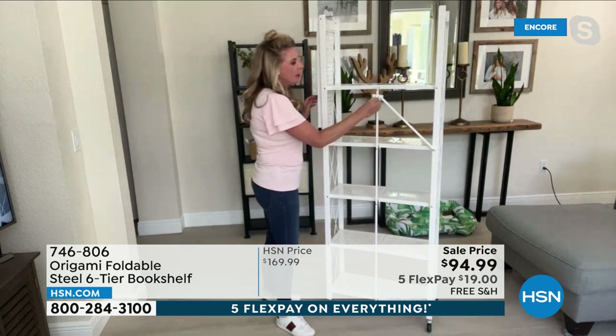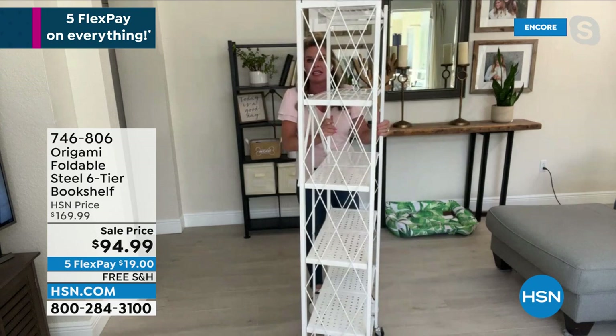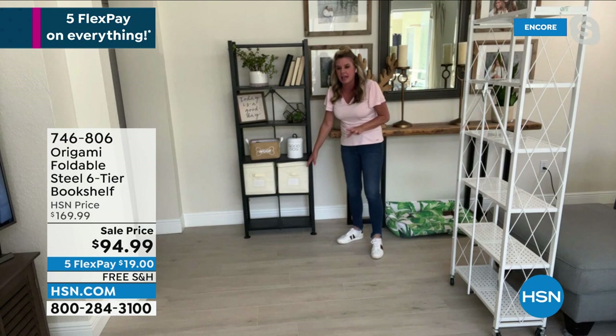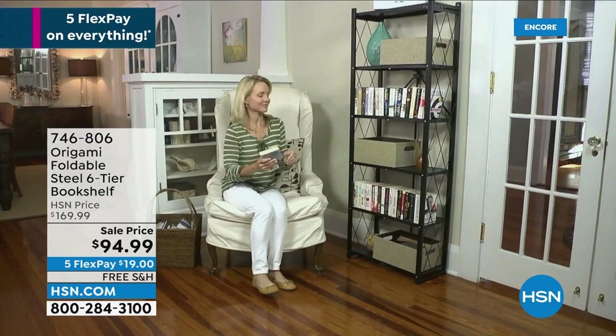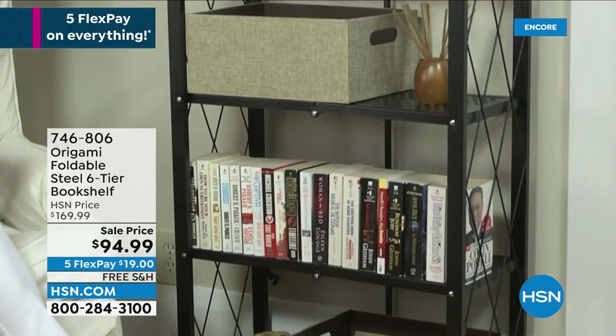Open it up, it falls perfectly into place. Here's that famous origami toggle — feed that through, push it down, that's going to lock all the shelves in place. Swing it over and boom, you're ready to go. Two feet across, 11 inches deep, and it stands just about five and a half feet tall. We're sold out of the wheels, but what you're getting is leveling feet. The leveling feet allow you to make sure this is 100% secure. So if your floors are just a tad bit uneven — which happens — this is going to allow you to get a very, very custom fit.